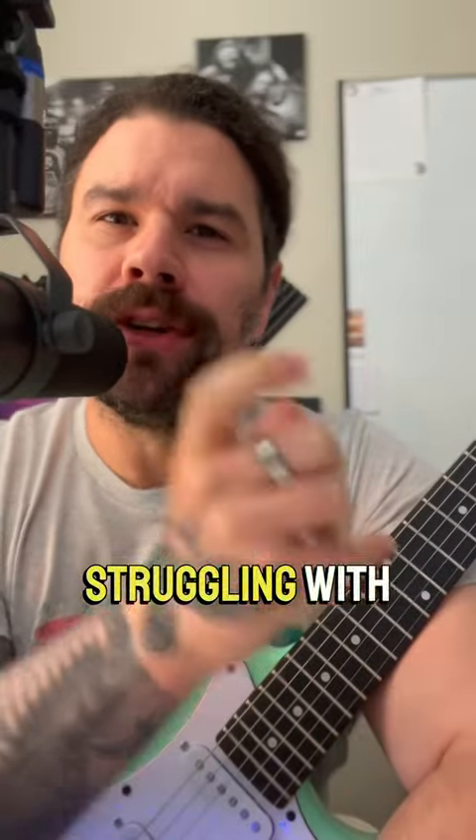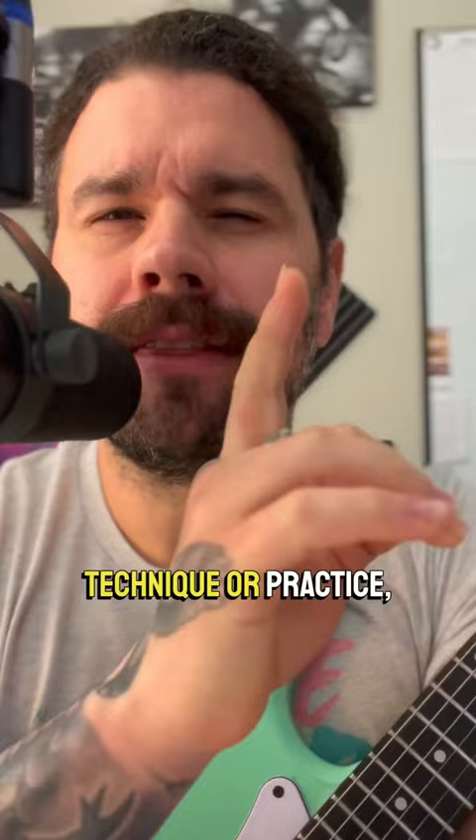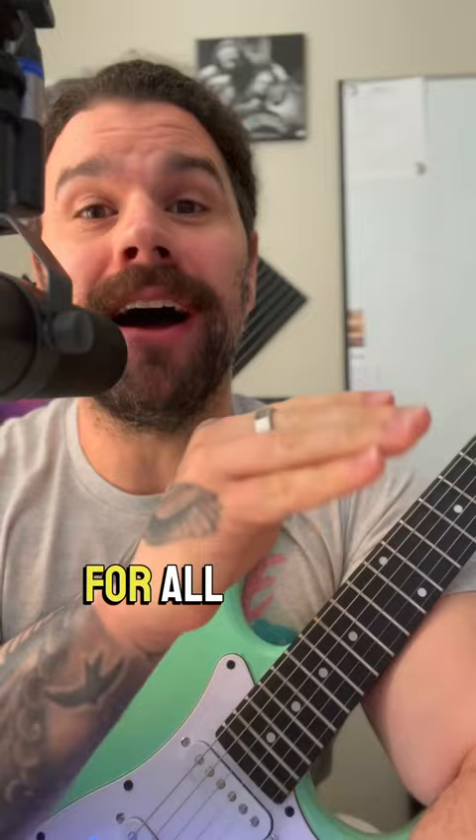If you're currently struggling with your sweep picking or shred guitar technique or practice, there's something you're probably not doing. Make sure you follow for all of these tips.